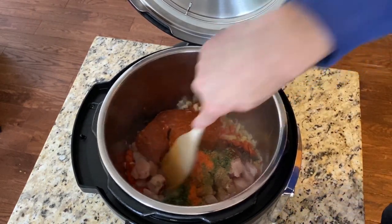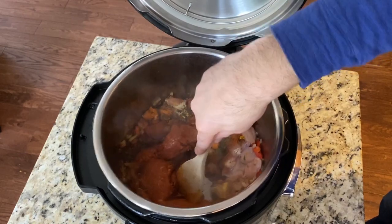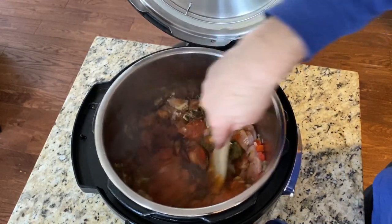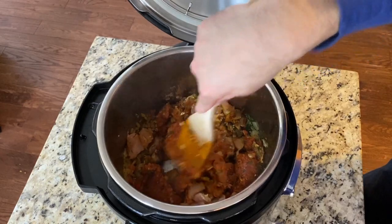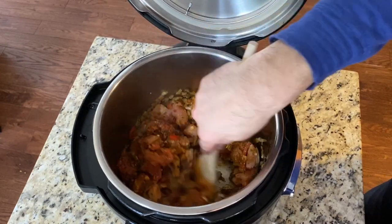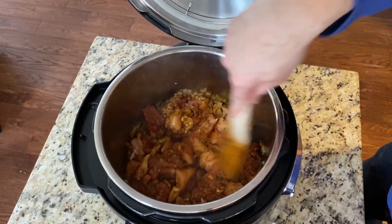All we're going to do now is move this around — we're not fully cooking anything at this point, just incorporating it with what's already there. We want to make sure the spices don't stick to the bottom of the pan. With the chorizo it's like ground beef — you're not really browning it, just getting it a little bit sealed and getting some heat incorporated. Continue doing that for about three minutes.